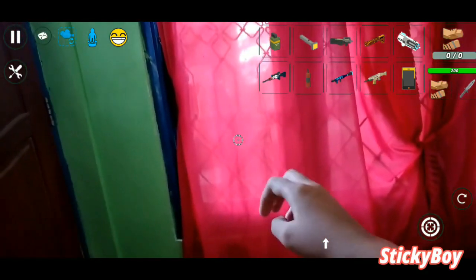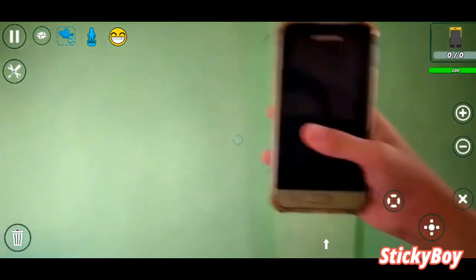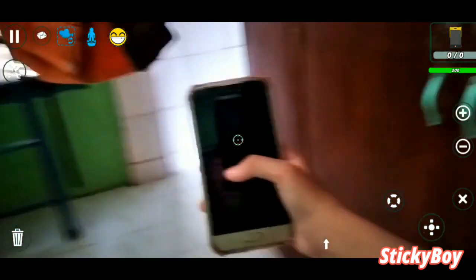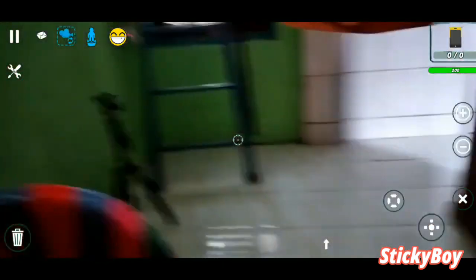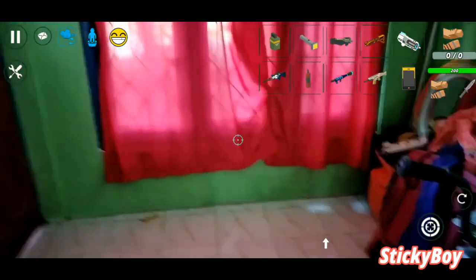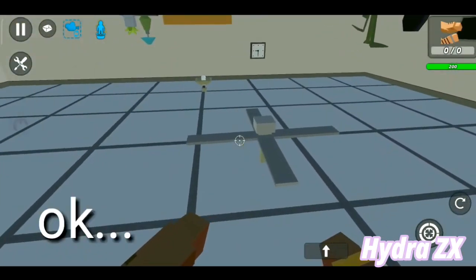This guy made a live action Simple Sandbox 2 video. This is what an upside down house looks like.